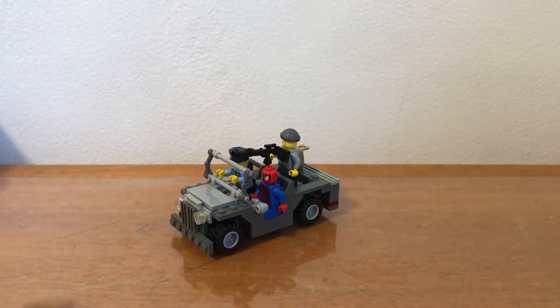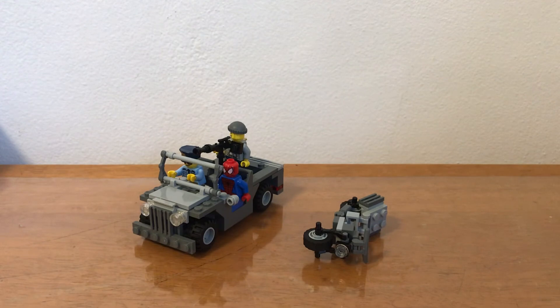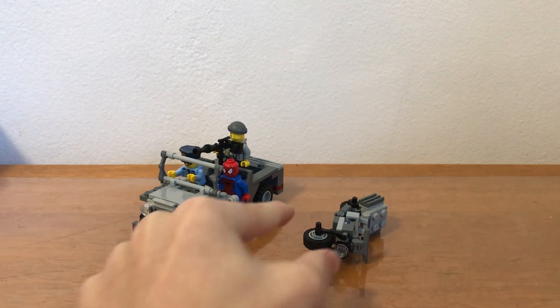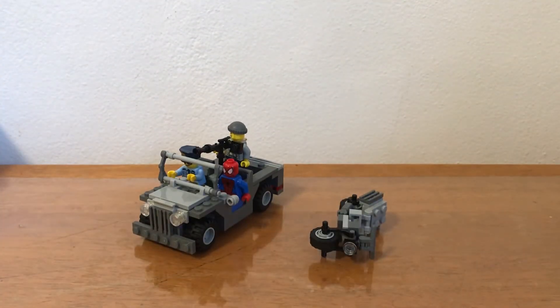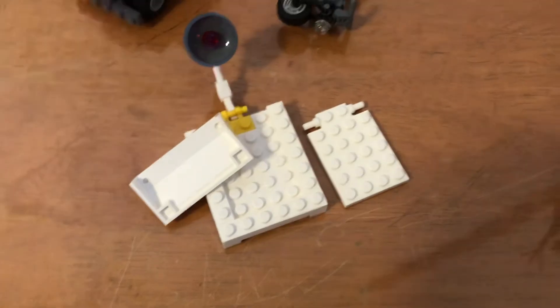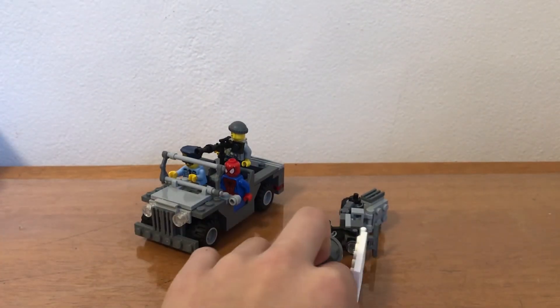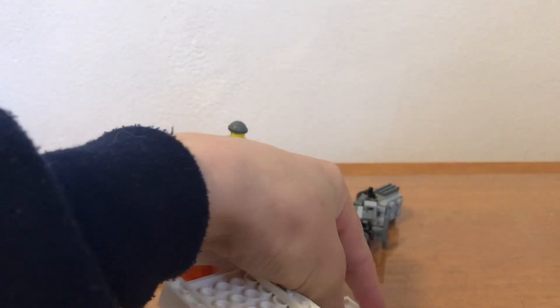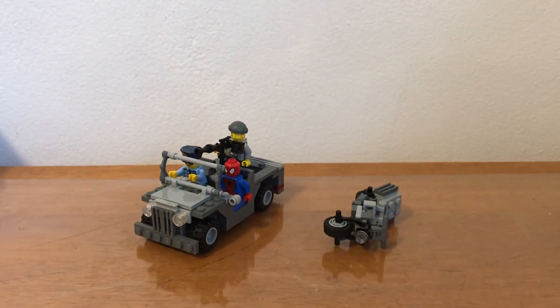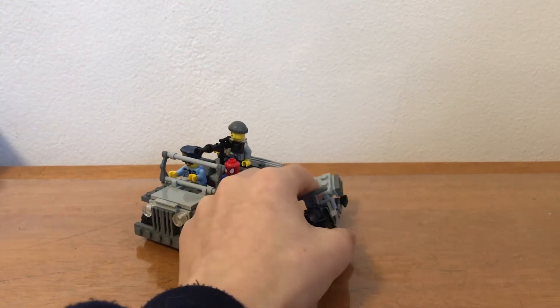I really like these builds that I built. Another thing I didn't really like about this process was that I ran out of a few pieces, so I had to break some sets. Here are the remains of that set. I had to destroy a set to build this, so that's not too good. But at least I ended up with these cool vehicles.